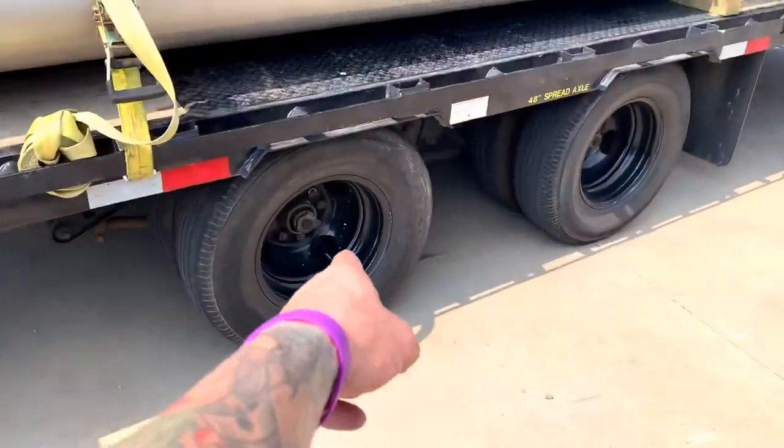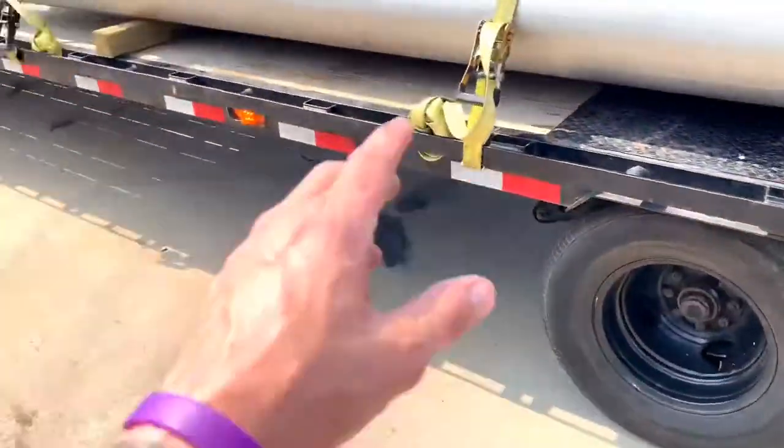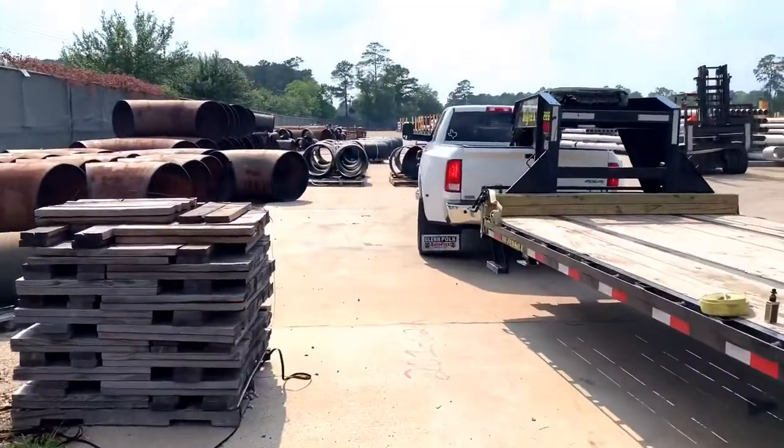I even wipe down the rims — my inside rims. I wipe my Ferradans. Look at my truck.